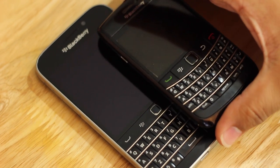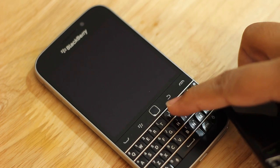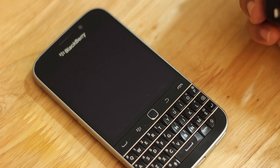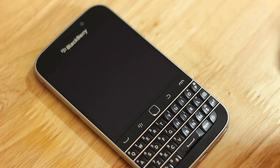The trackpad is smaller than seen on the BlackBerry 9900, the 9700, the Torch, the Bolt, or whatever device you were thinking about. It's a lot smaller, and it's not backlit — that's actually a silver accent.